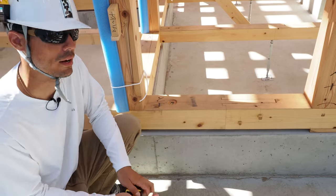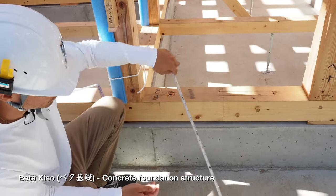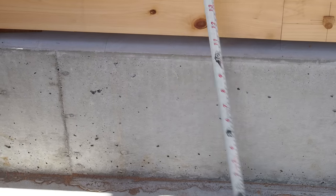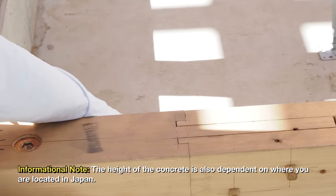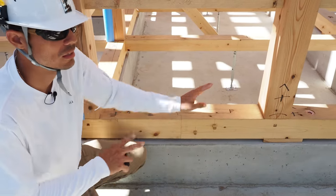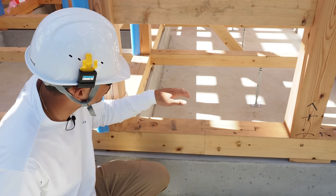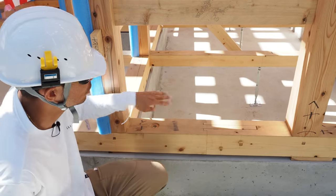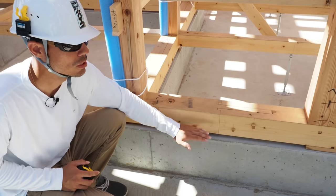A lot of people ask why the foundation is set up so high in Japan. The standard is 300 millimeters, so this one's about 290. They'll pour this concrete slab on purpose because this space inside the concrete area is a crawl space, so anyone doing utility maintenance — whether it's sewage, plumbing, or electrical work — can crawl through the underground area. There are gaps between the concrete slab where you can actually crawl in between each one of the spaces.